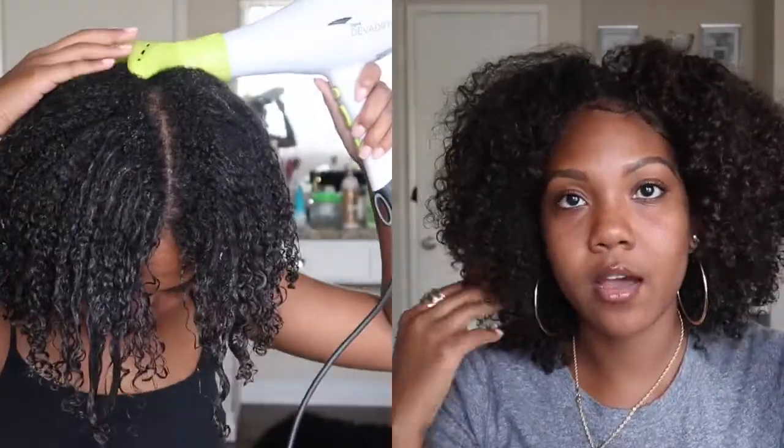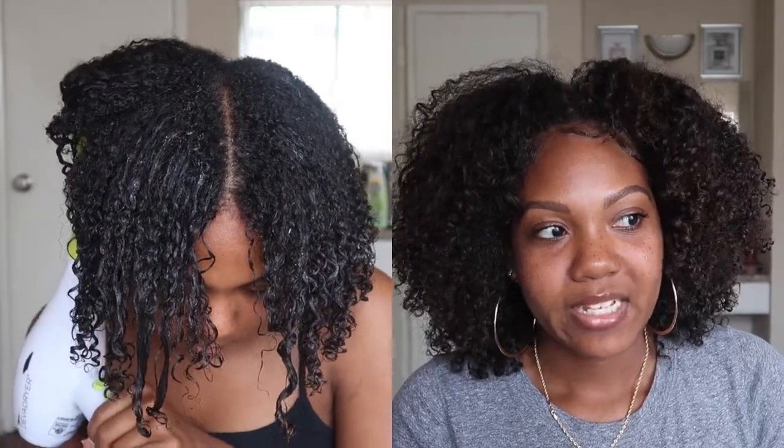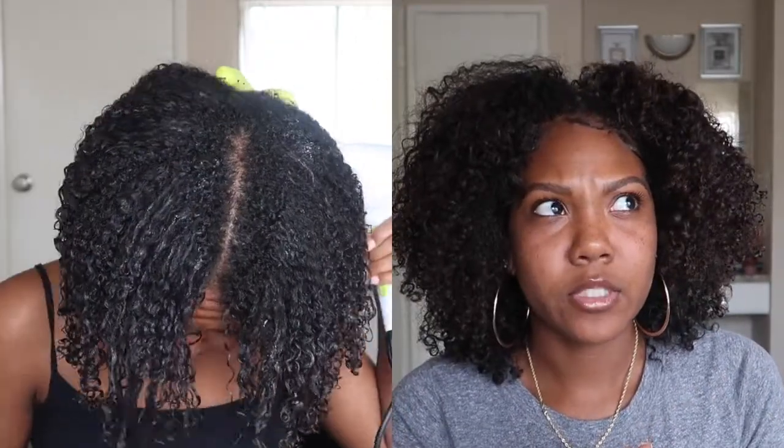This diffuser is pretty good and it does add some enhancement to your curls as well. I like it and I think I'm keeping it — it's nice, but I do not like the price. Even if you were to just buy the hand attachment, I believe it was around $40 or $50 — I'll leave the price on screen. That's my review on this; I hope you guys enjoyed it. Comment below if you've tried it out, and also share your hair drying methods for your wash and go.